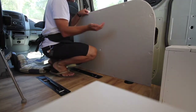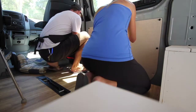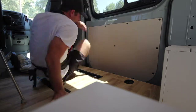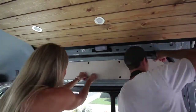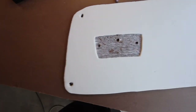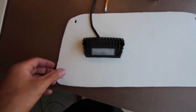Here we used automotive clips from eBay — I have a link in the description below if you want to check that out. For not ever having upholstered anything, I think the panels came out really well. Here is our panel with the garage lights on — this is showing you how we incorporated the light into the rear section of our door.